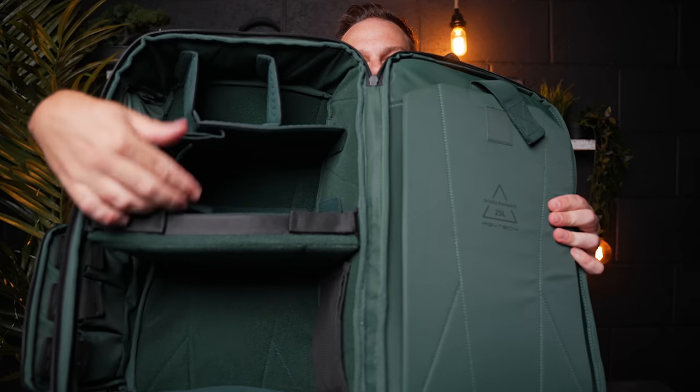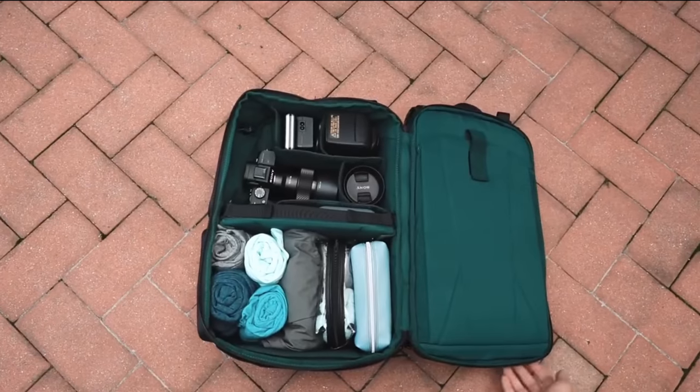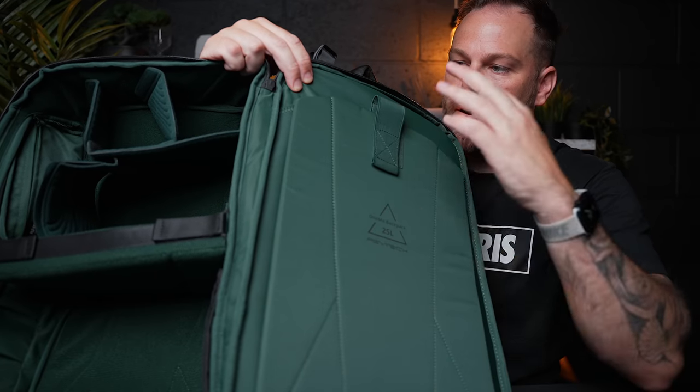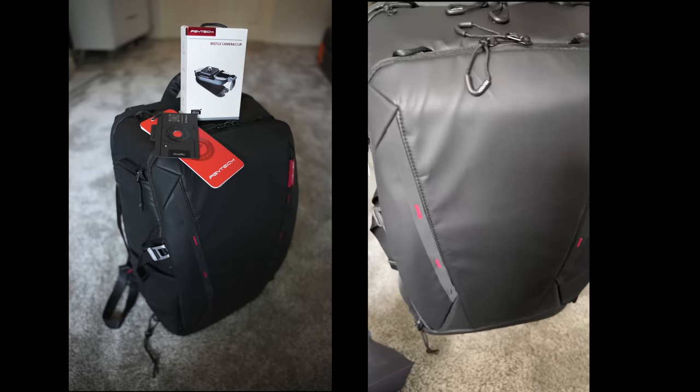The main compartment has customisable dividers you can remove and rearrange however you want. On one side you can fit an iPad or a 16-inch laptop - it's padded so it's fully protected. On the bottom there's another secret compartment with a waterproof rain cover stored inside, which you can pull out over the bag in really bad terrain. I absolutely love it - it's by PGY Tech. If I'm travelling for a few days, everything I need - big camera, tripods, a few drones, all the batteries - can all go in here, without it being super bulky and heavy.